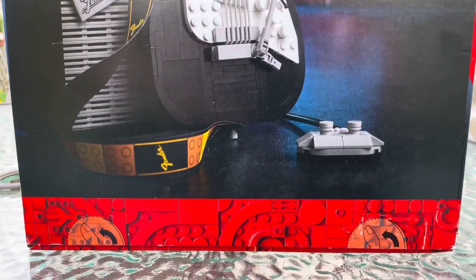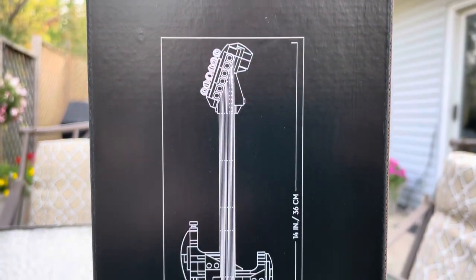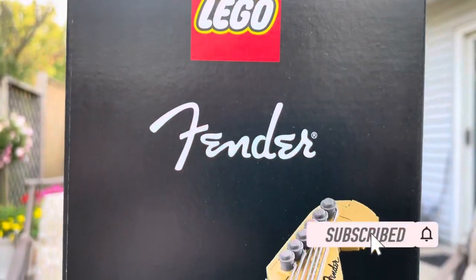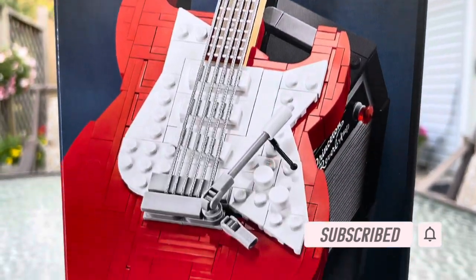In this video, I'll be showing you all the parts of the product and then scoring it by visual appeal, playability, durability, build time value, and then an overall score towards the end of the video. Before we start, I'd greatly appreciate all feedback to help me grow my channel, so you can start by subscribing, leaving a like, and commenting down below.